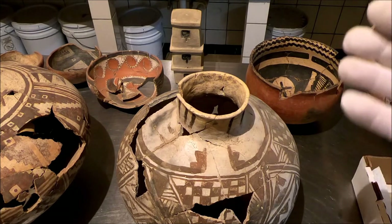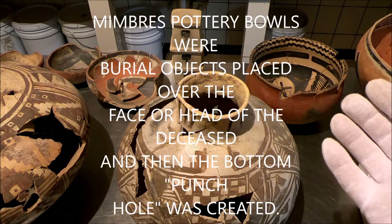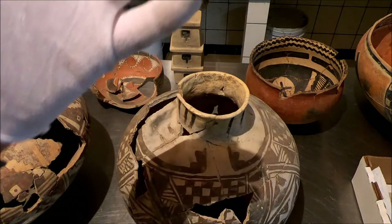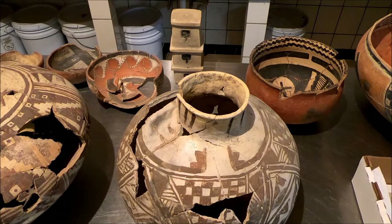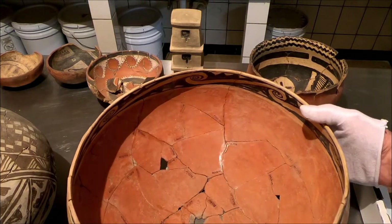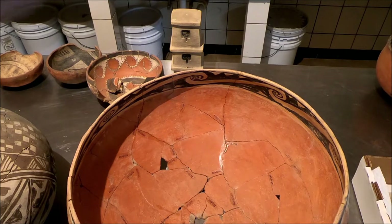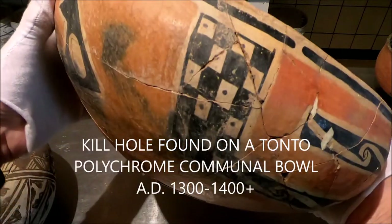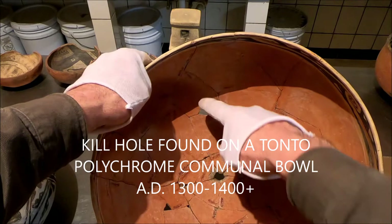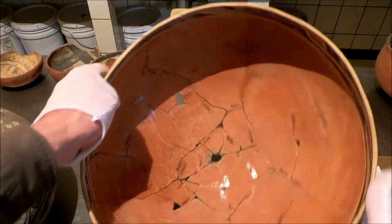In Mimbres material you see the kill hole in the bottom. That's because Mimbres material are burial or funerary objects. Almost every Mimbres bowl you see, particularly if it's got a hole poked in the bottom, that is a deliberate kill after it's been placed over the head or the face of the deceased person. I found a kill hole in the bottom of this big Tonto polychrome bowl — there's the kill hole right in the bottom.